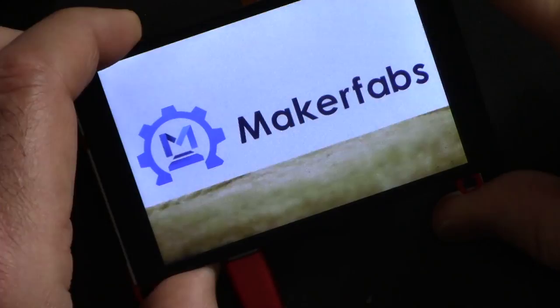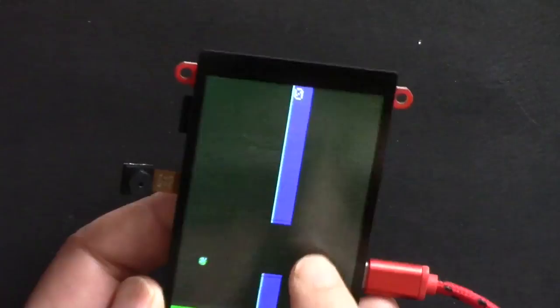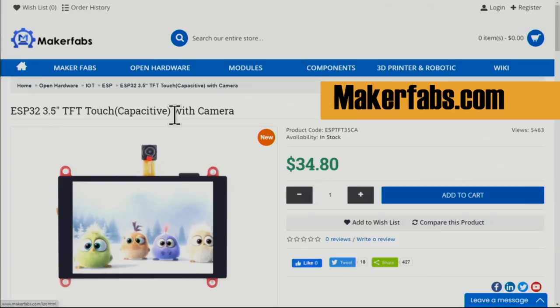The product is from MakerFabs and has a built-in camera. You can play simple games, display text, and use the full features of ESP32. I have an introduction video for this product — the link is below in the description. If you want to purchase it from makerfabs.com, the link is also below this video.